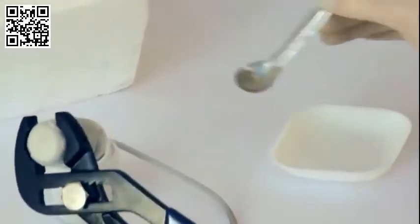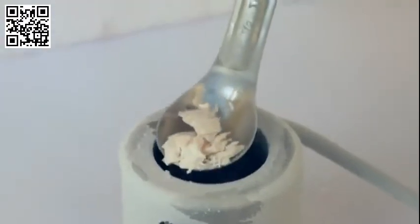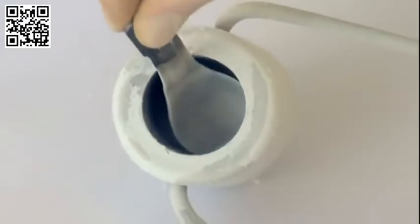The chilled recovery spoon is used to remove the sample. The vast majority is recovered at the first attempt, but even minute samples can be effectively recovered afterwards.